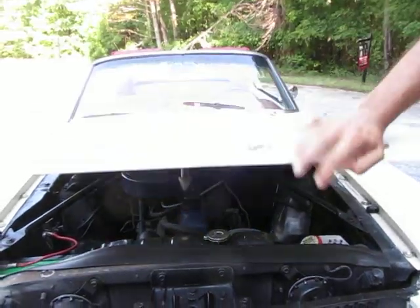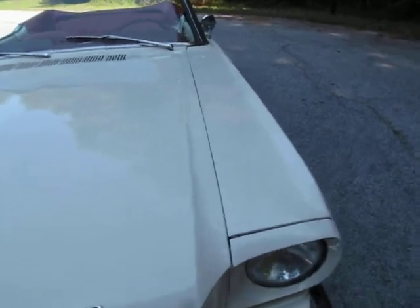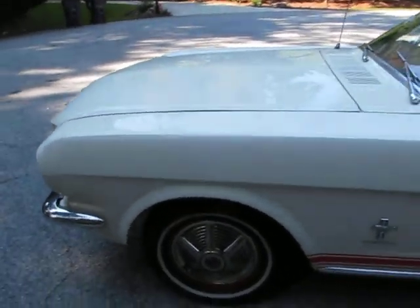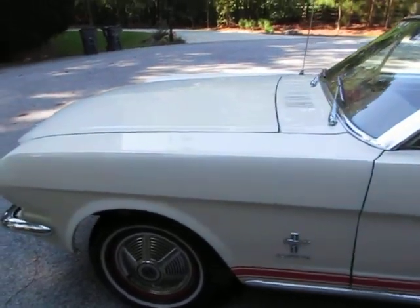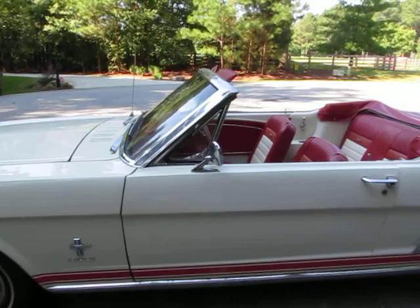This is what we like to call a 20-footer. I would say the paint is in fair to good driver quality condition. From 20 feet away the car looks awesome. When you get right up on it, Peaches is going to nitpick it here for you — I'm going to go around and show the little spots.